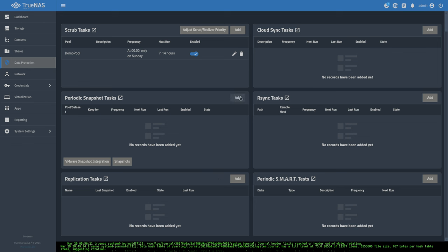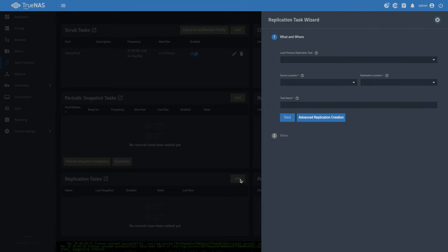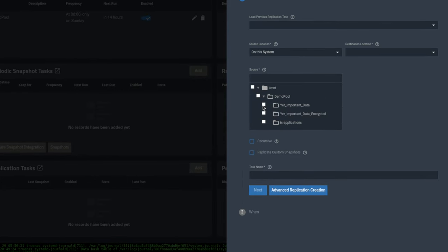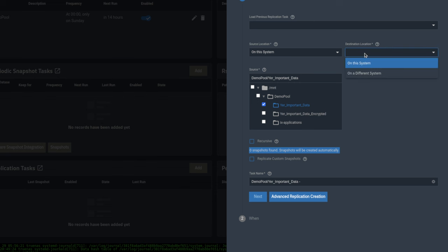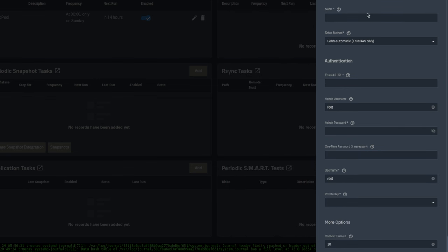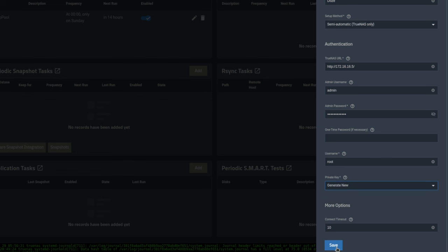We'll go ahead and do it as a replication task — if you run the wizard it takes care of both snapshot and replication. The source is going to be this system and we'll choose that particular dataset. Destination is going to be a different system. For the SSH connection, click 'add new' to kick off the wizard, and we'll name this connection 'dozer.' We put in the URL for the other system, username is admin, enter the password, then choose 'generate new' for the private key and hit save.